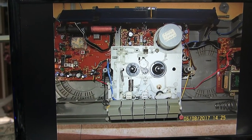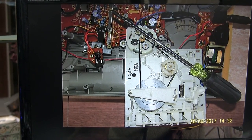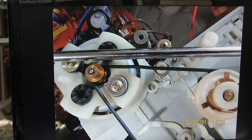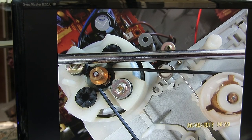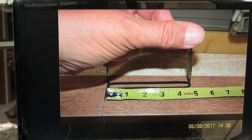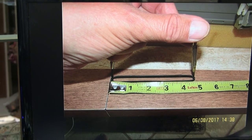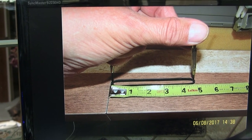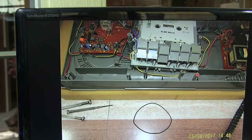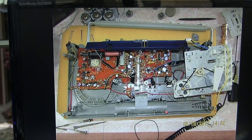This is a close-up of the tape deck inside. Here I'm trying to show the belt that's in there — the belt has actually got a kink in it. It's not been used in some time, so it's not straight, and therefore it's making it wow and flutter, not working right. Here I measure the belt — it's just under five inches, which means it's about a 9.6 or something like that belt size. That's the belt I took out; it's a new belt I put in.